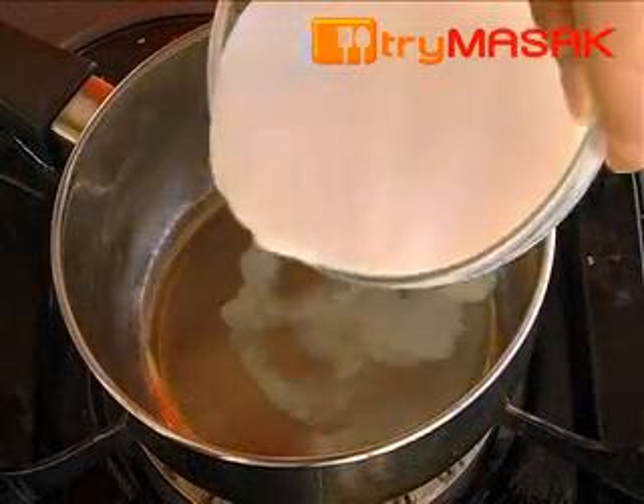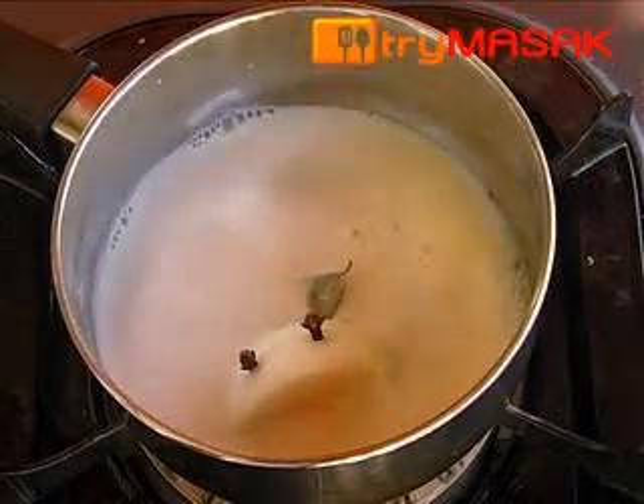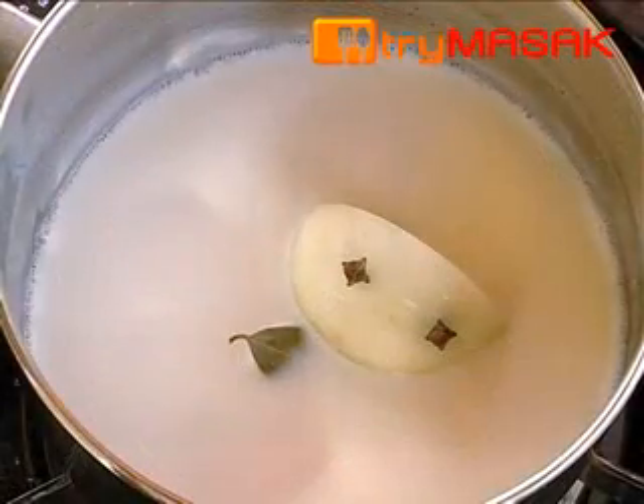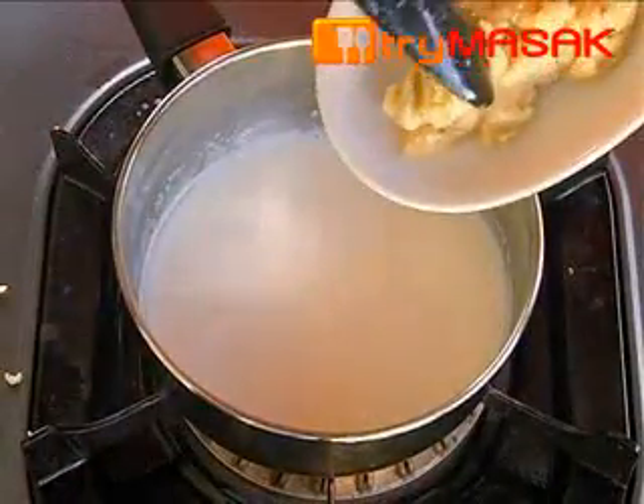Then, warm the milk on low heat and add in the onion piqué. After a while, remove the onion piqué and add in the white roux.